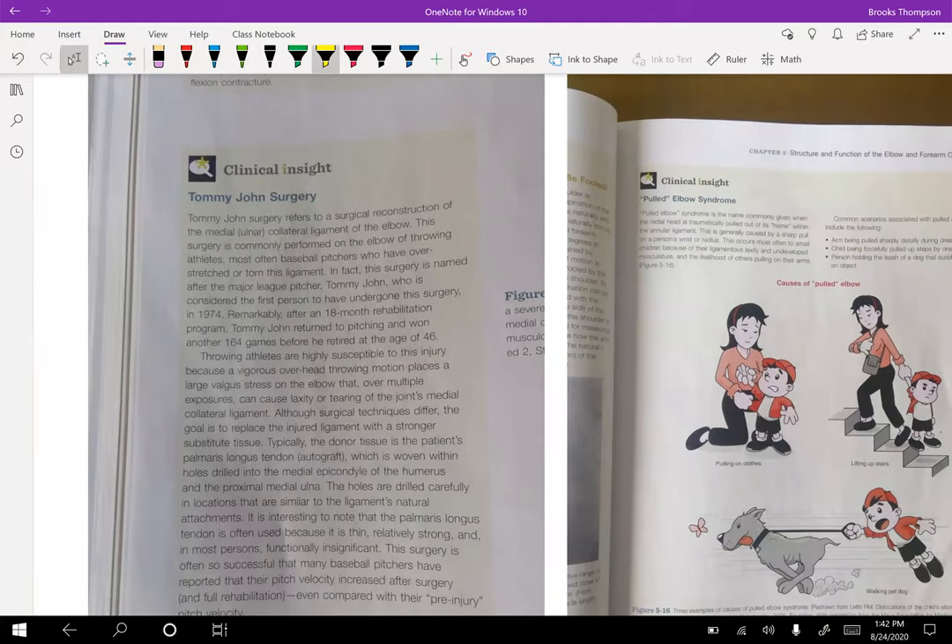A pathology to discuss is Tommy John surgery. This happens a lot of times in throwers — specifically pitchers in baseball — where there's reconstruction of the medial collateral ligament. Due to the nature of pitching, they put a lot of stress on that ligament. And honestly, sometimes people are getting it done before they even have an injury because pitchers are actually pitching better after that surgery.